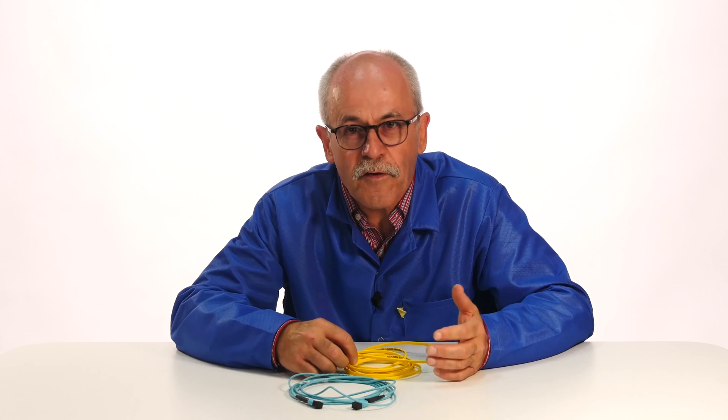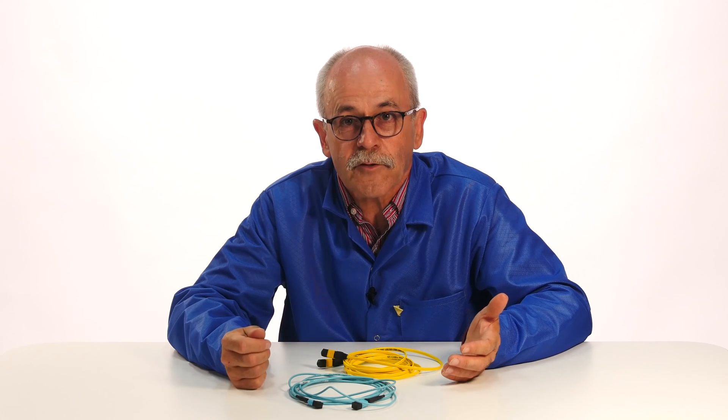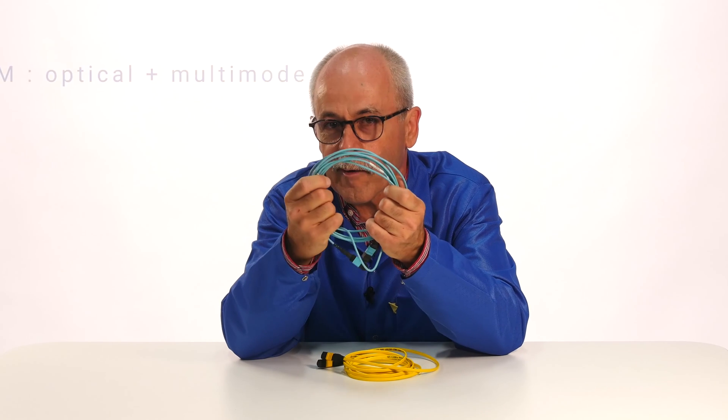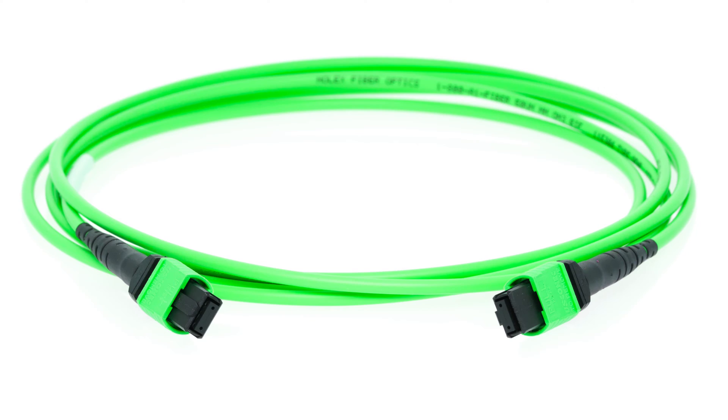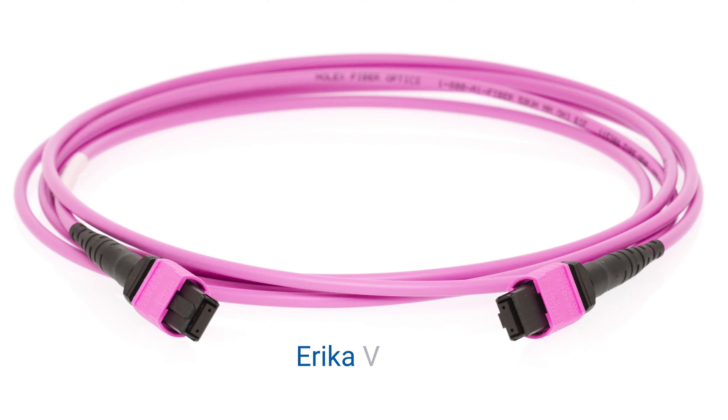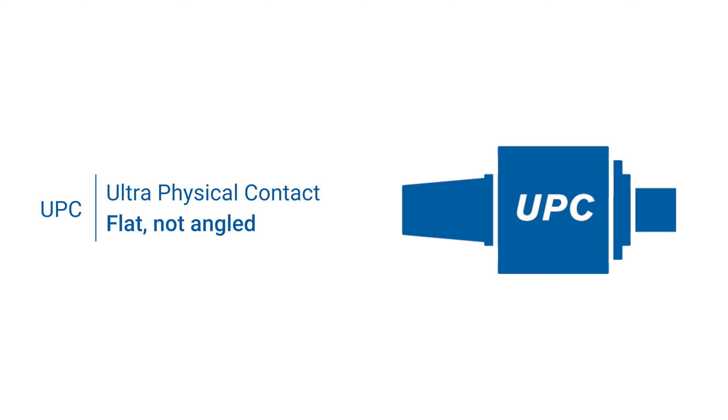Multi-mode fiber cable jacket recommended colors are Aqua for OM3 and OM4, and Lime for OM5. Having one Aqua color for two different specifications can be confusing. That's why the Erica Violet color was introduced by some manufacturers to easily differentiate OM4 from OM3 fibers. Their connectors are usually UPC.